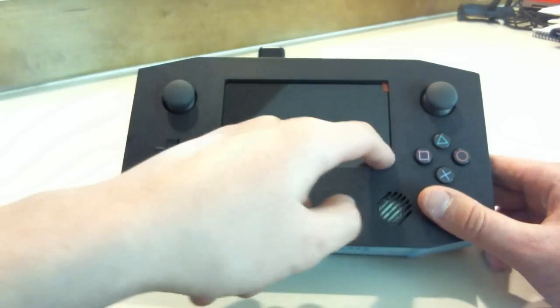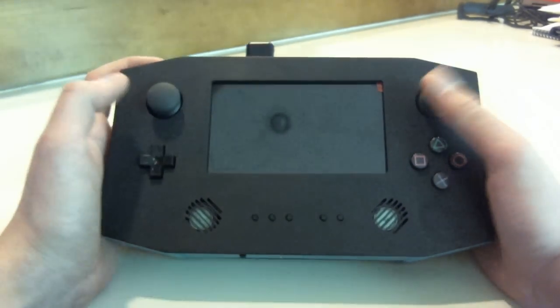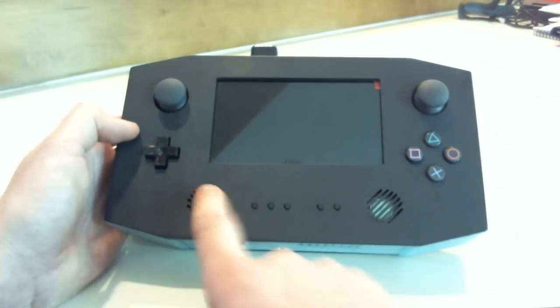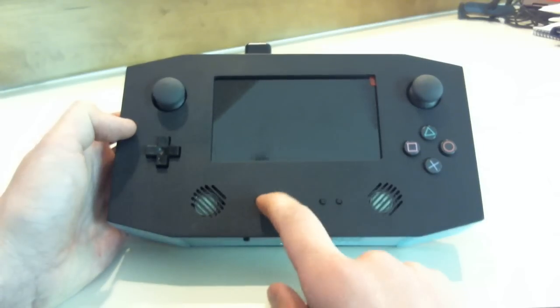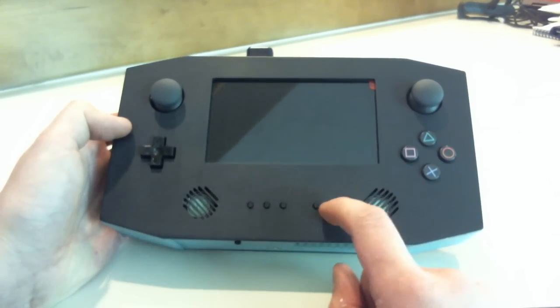It uses a 5 inch widescreen and normal PlayStation 2 buttons. And this is an NES D-pad. It has two speakers. These are the screen controls — you can do the contrast and brightness.